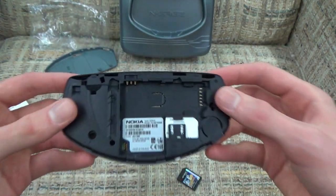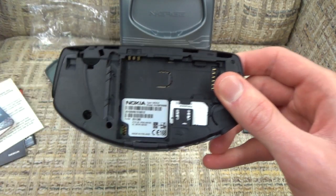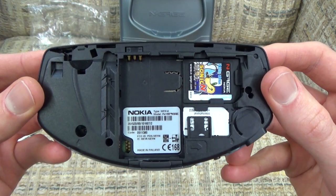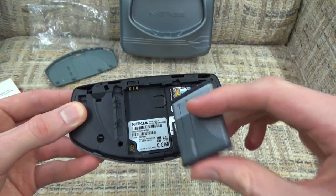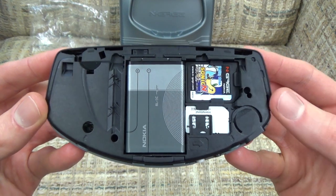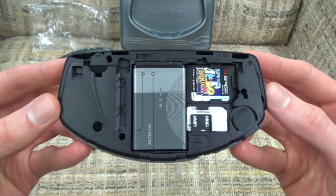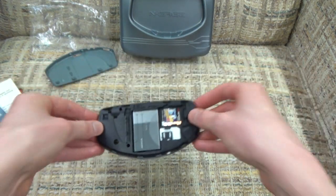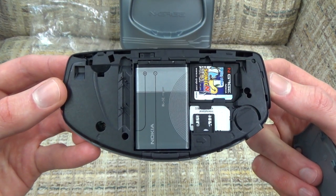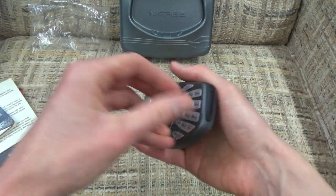Here is the problem. The game inserts right here, but there are two tabs that you have to slide the game card under or else you won't be able to put it in. You need to start way back here and slide it towards the corner underneath those two tabs and click it into place. Then you have to insert the battery. The problem is that if you want to change games, every single time you have to take the back cover off, remove the battery, remove the game, put the new game in, put the battery back, and put the cover back. It's not an easy job - it's not exactly fun every time you want to switch games.